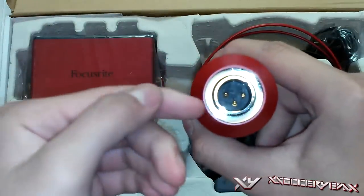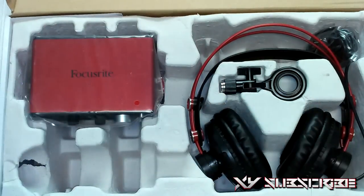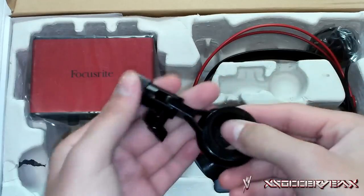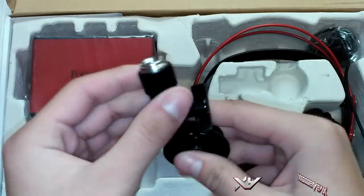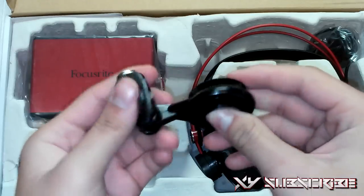It is a condenser studio microphone with XLR input. It's very nice — I can't wait to try this out. We also got a little add-on adapter for if you have a mic stand. Looks very nice.